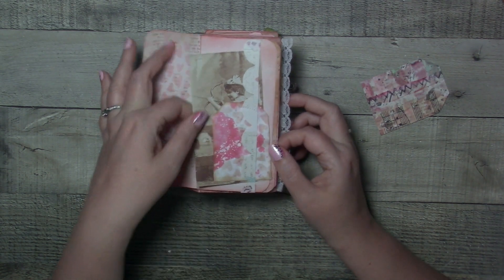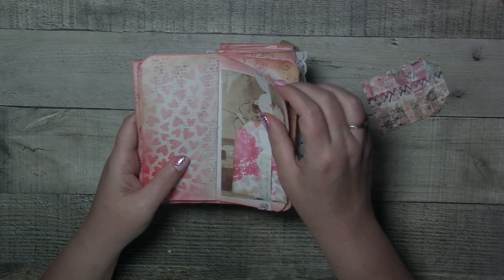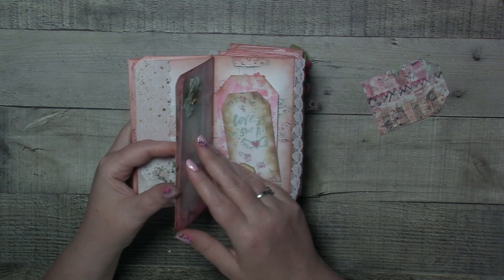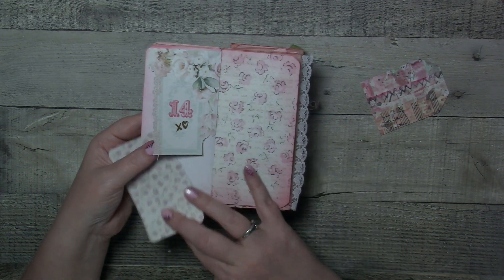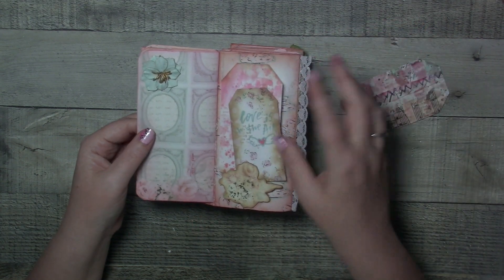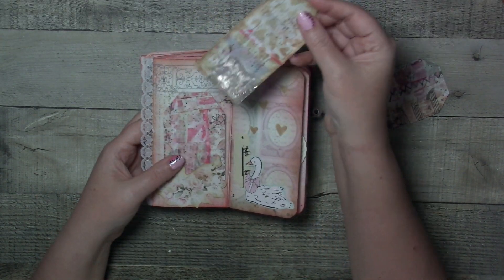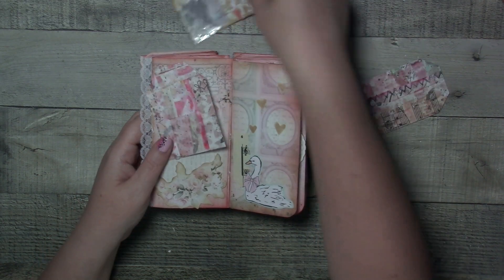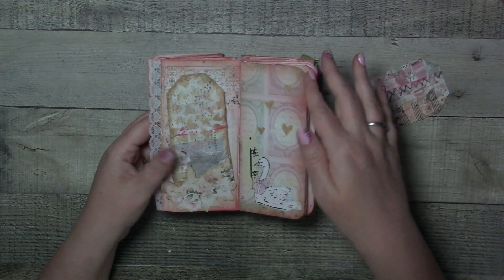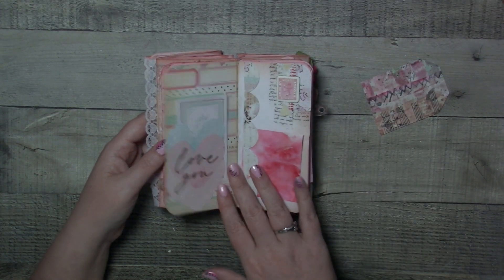You'll have to let me know — do you like seeing flip-throughs of these journals or do you just like seeing when I'm actually creating it? And what do you think about junk journaling in general? Let me know. I have other videos coming as well. This one flips, so this is one of the tags I made — different varieties. I left it open for you to add to it, add journaling, add whatever focal point you want. I put the word 'love' on there because it fit perfectly.